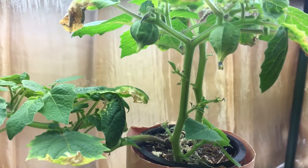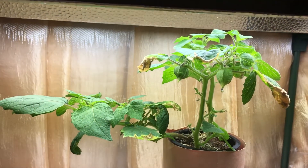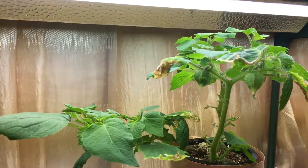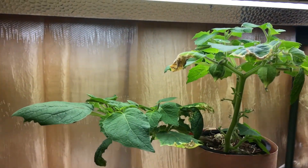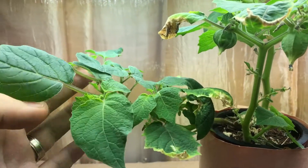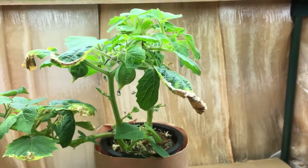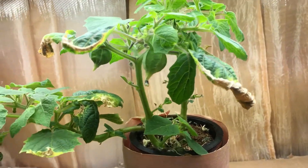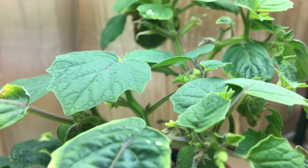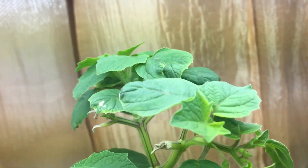Hey everyone, welcome back to my garden. Today I want to show you an update with the hydroponic ground cherry plant. This plant was planted from seed around the beginning of July, so it's about almost two months old, and it's looking quite beautiful. Let's lift these lights up a tiny bit so we can get a close-up of the top.